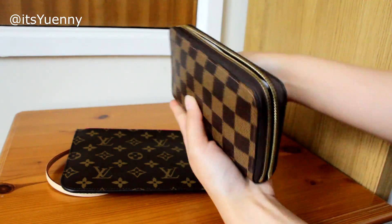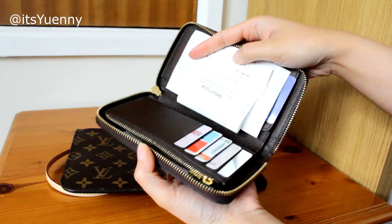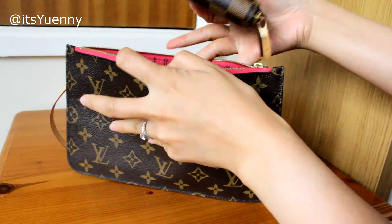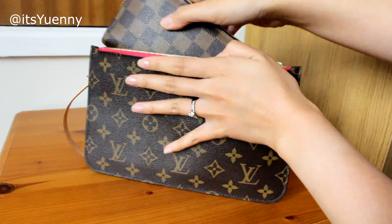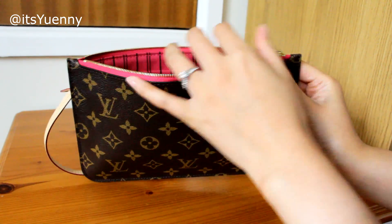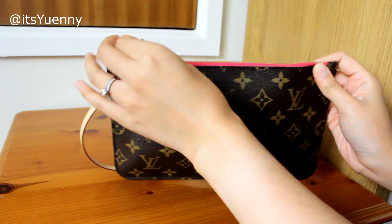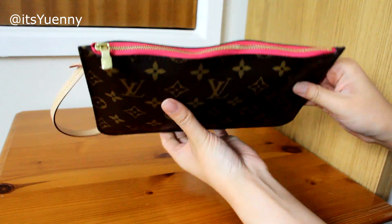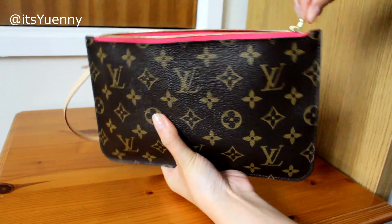It zips up, so the Kindle does fit. Now I'll show you with my Zippy Compact Wallet — the old model, which opens up flat. It's definitely bulkier. I try zipping it up and it does zip, but it makes the zip very wonky.